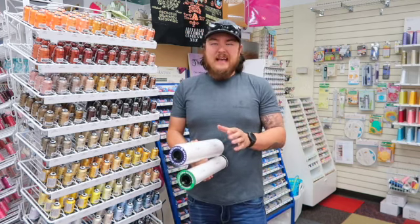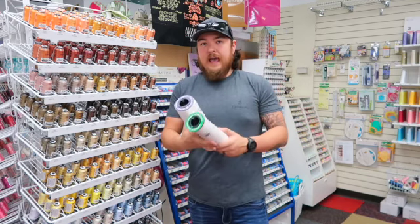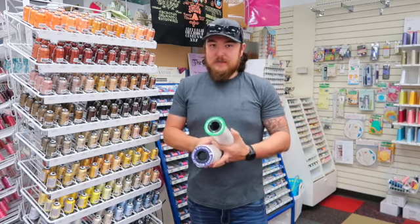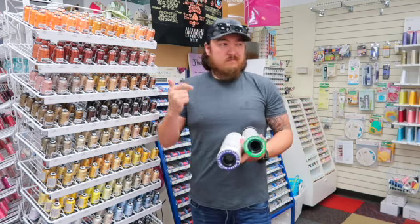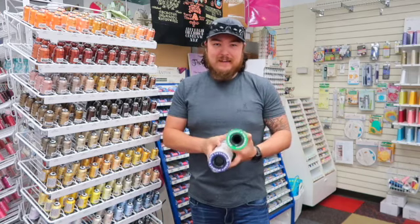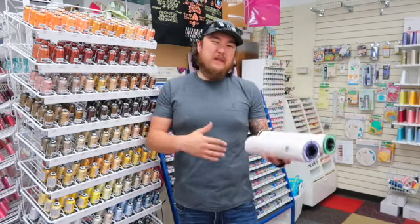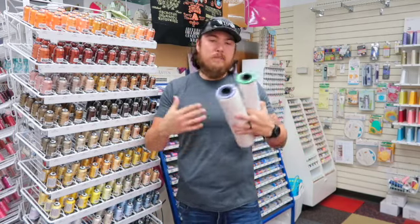Needles are another thing I would keep very simple. I do have a video on what stabilizers to use and another video on what needles to use on different materials — I'll put those in the description box below. Keep it simple: get a universal, a sharp or microtex, and a ballpoint — a pack of those. Get 80-12s, because if you go too low, like a 75-11, you risk having needle threader issues. And if you go too big, you're punching too large a hole unnecessarily. 80-12s — keep it simple — and from there you can learn and expand.